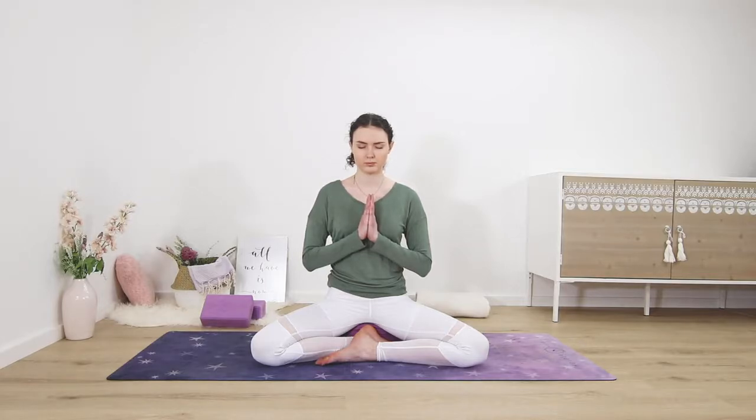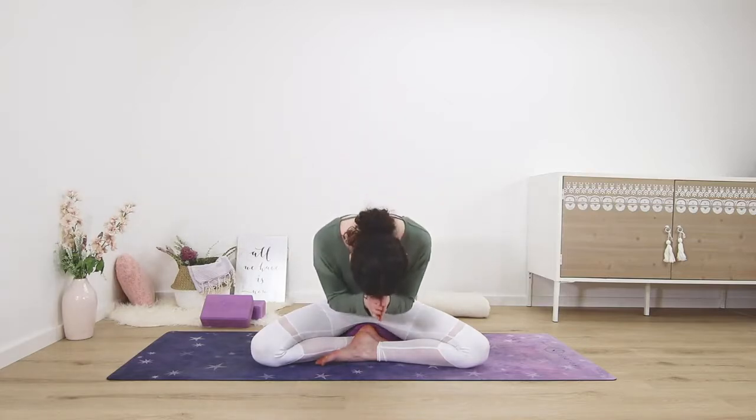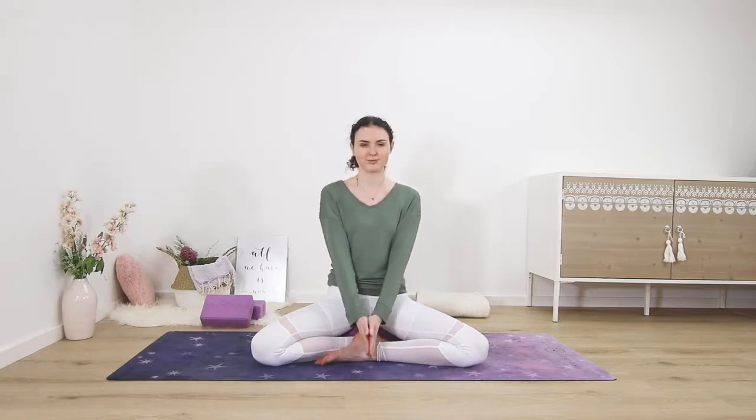To close, let's bring your hands together in front of the chest. You can dip your chin slightly. And when you're ready, you can open your eyes again. Namaste.